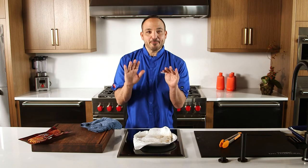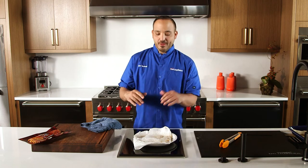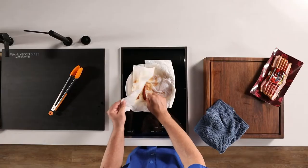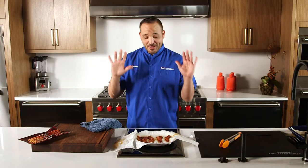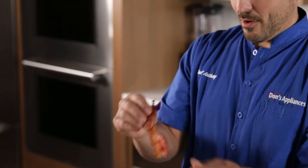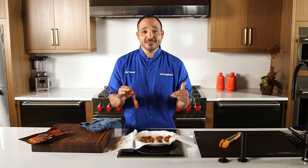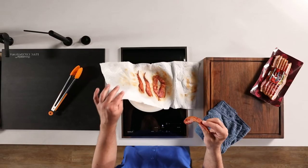Okay, tale of the tape — let's open this bacon up. Five minutes in the Wolf microwave drawer. Look at this! I'm so impressed. Look at this crispy bacon — no mess, no cleanup, because we did it right in the microwave.